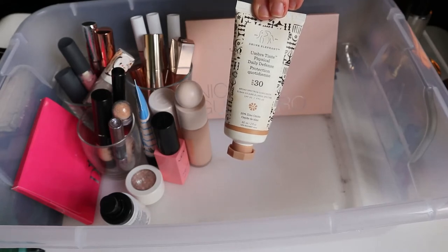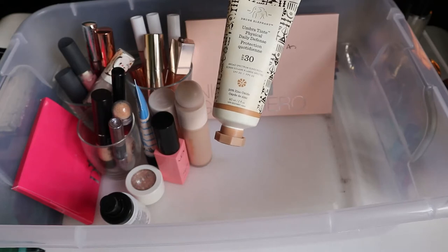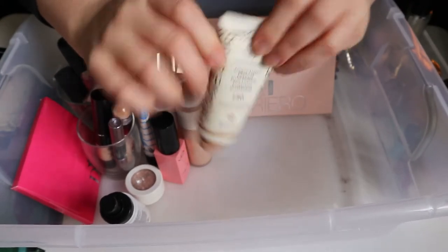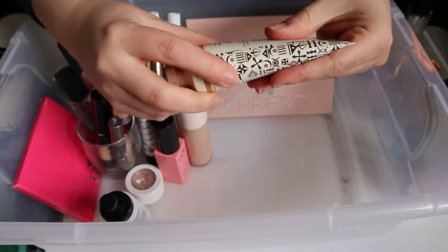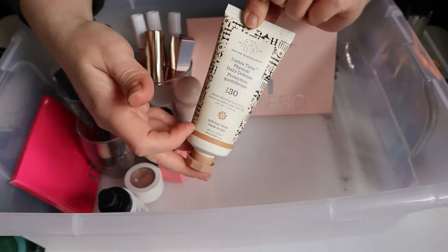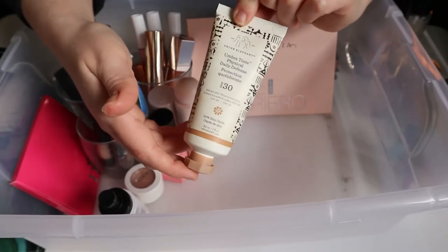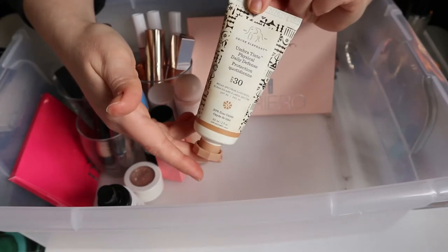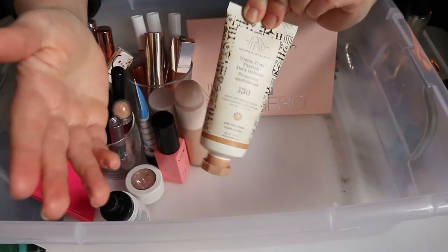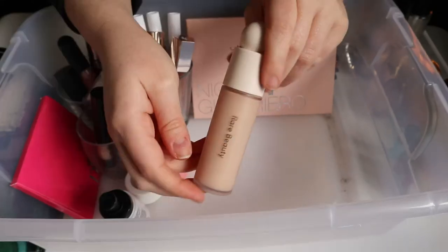I added this product in recently because when I went to use it I realized it's probably expired, and since it has SPF, once it expires it's basically useless. I want to use this up — it still feels quite full but the packaging is full of air so I'm not sure how much is left. I'm keeping it in and planning to use it every time I do my makeup, because you should use SPF at all times — UV rays exist even when it's not sunny.